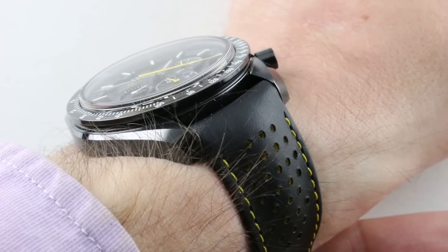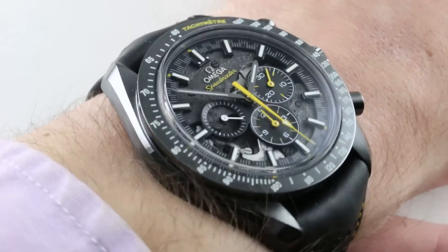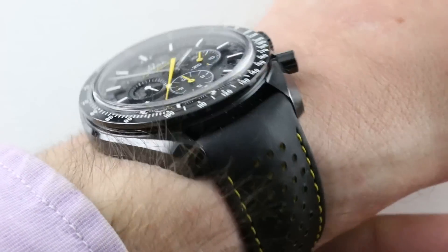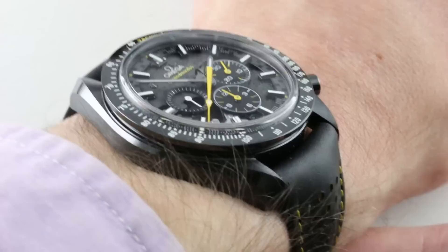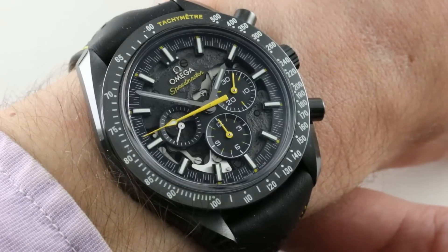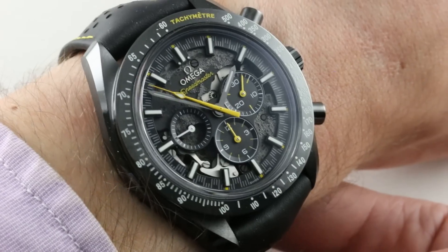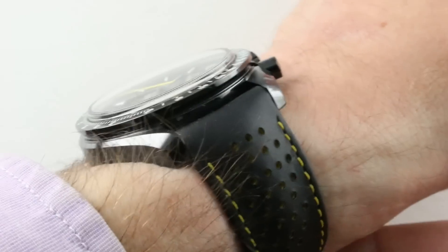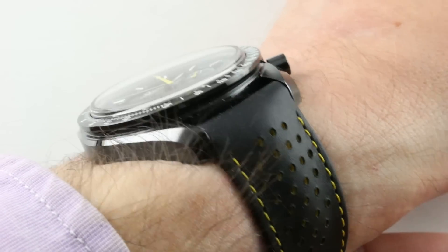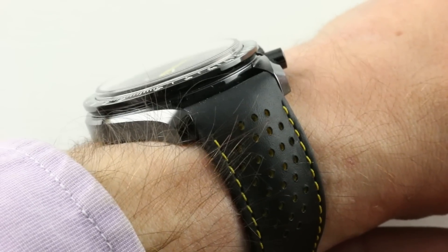This watch is redolent of Omega's sensibility, with the original Moonwatch-based caliber inside and the Dark Side of the Moon case size and materials. At 44.25 millimeters on the wrist, my 16-centimeter circumference wrist wears it easily. The watch is 14 millimeters thick — slimmer than the standard Dark Side series because it has a manual movement inside. Lug-to-lug is 49.7 millimeters with a 21-millimeter lug spacing.